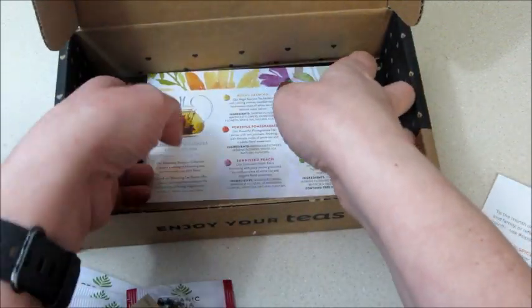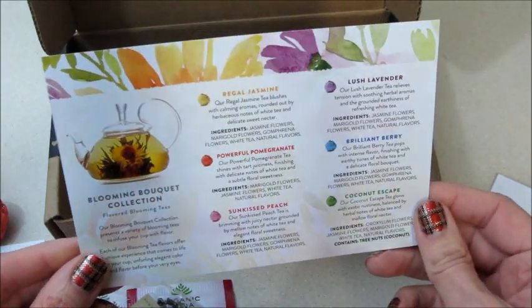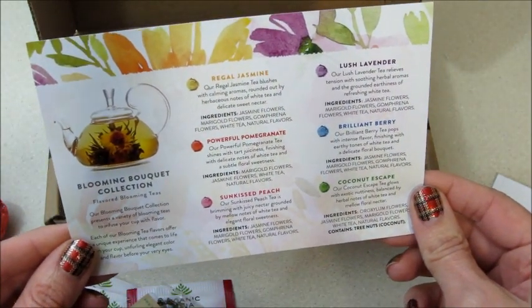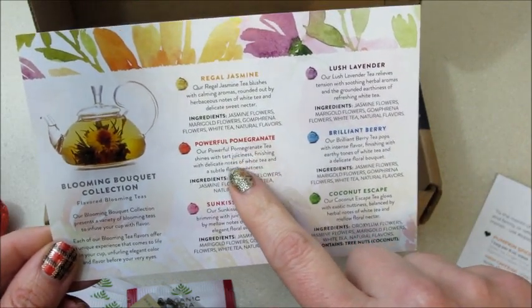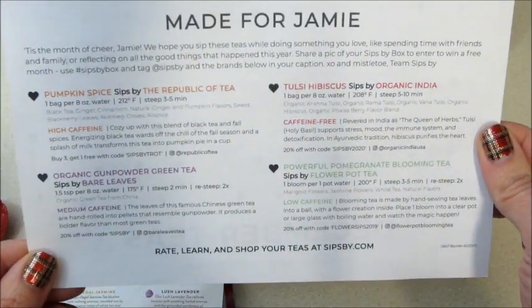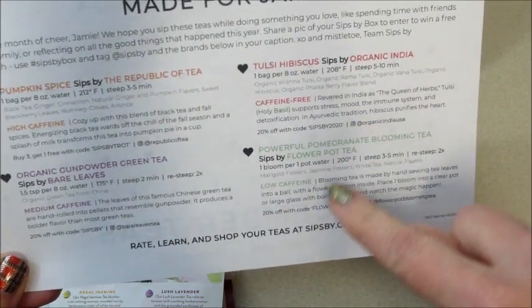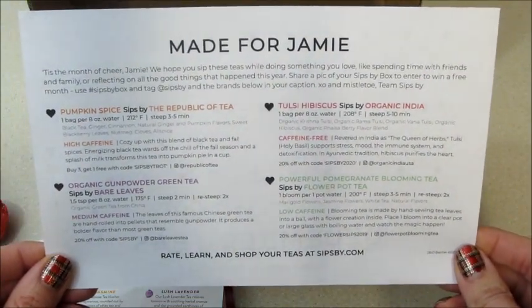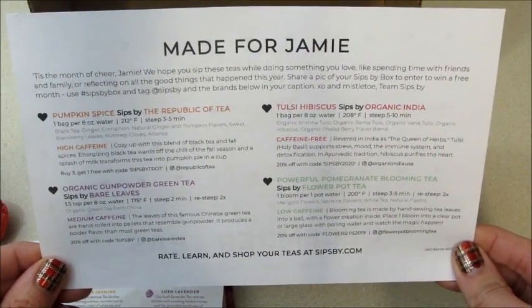That's what I was talking about — a clear coffee pot or any kind of clear container so you can watch it bloom, so fun! It looks like I got the powerful pomegranate, but there are different colors and flavors, which is awesome. Let's take a look at the card — it tells you the caffeine levels of all of them, promo codes, and where to find them if you like them and want more. A really fun subscription box! I'll go ahead and leave my link below in case you want to join, and as always, thank you so much for watching — bye guys!